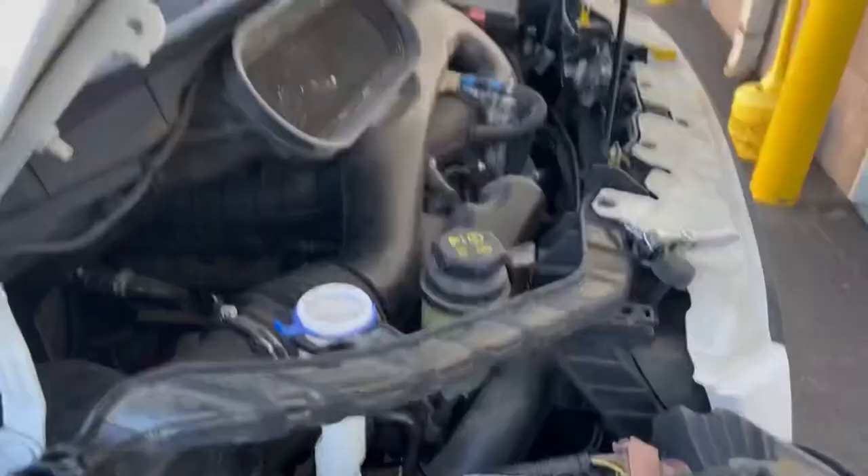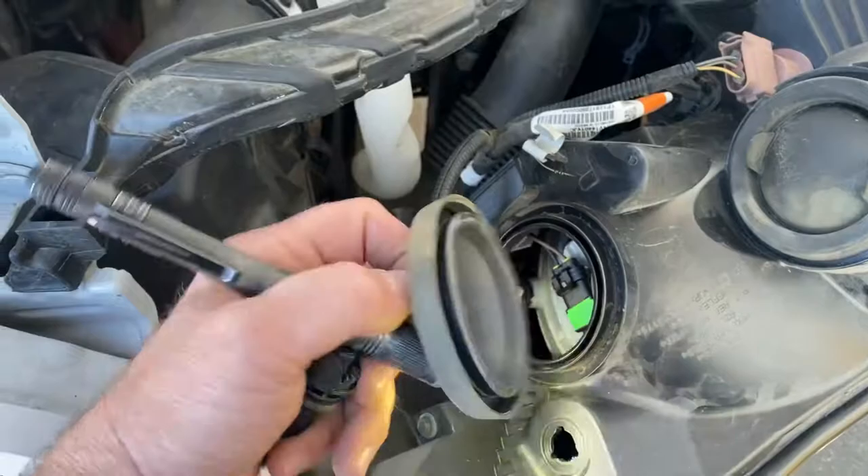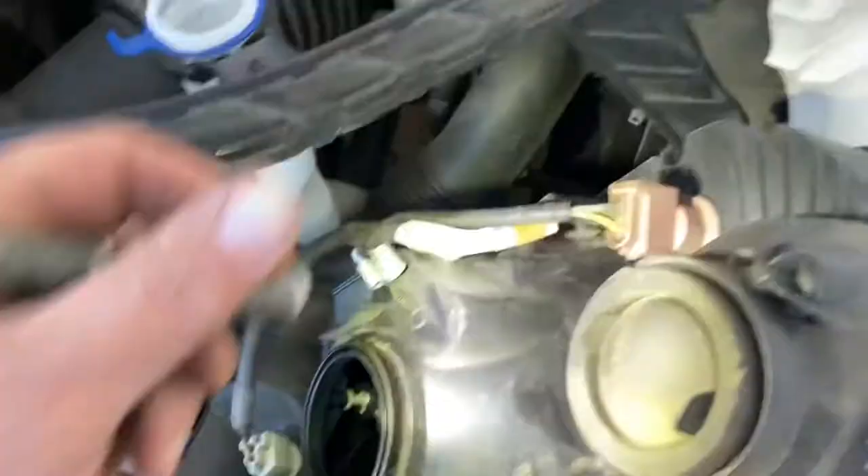Take the sockets, take the plugs off the bulbs. Now that we have this off, I pulled off this little rubber cap here — set that to the side. If you look in here you've got...